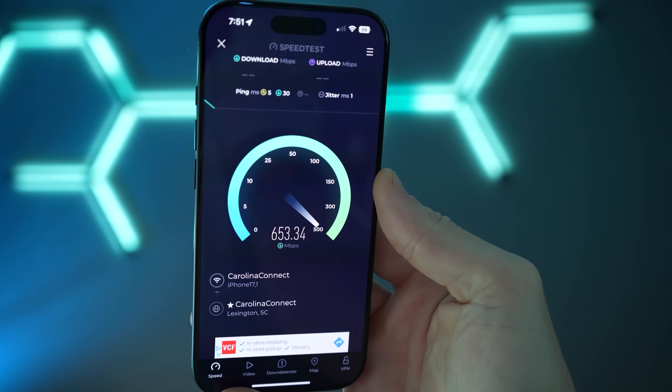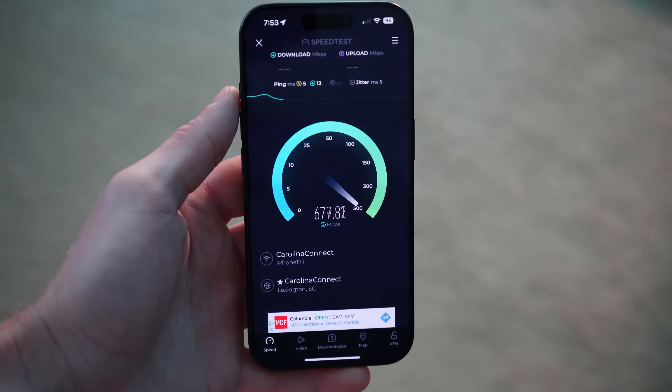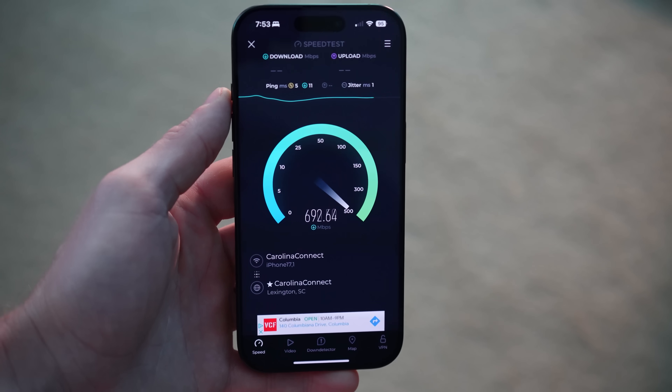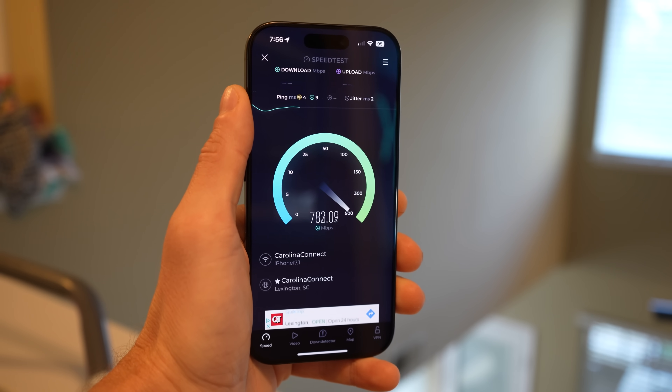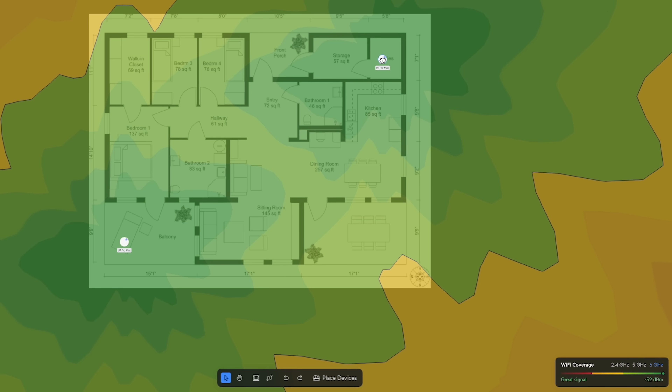You can use a speed test app to check the Wi-Fi signal throughout your home. Pay special attention to areas where critical devices will be located, but I'd recommend trying to get solid speeds throughout the entire home and eliminating any dead zones so you don't have to worry about connection issues for smart home devices you may want to add in the future. UniFi and other manufacturers offer planning tools where you can upload your floor plan to ensure good coverage at every corner of your home.